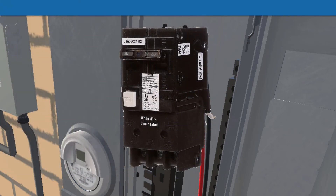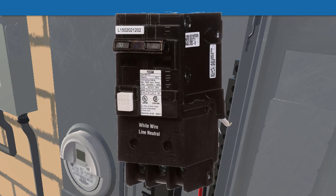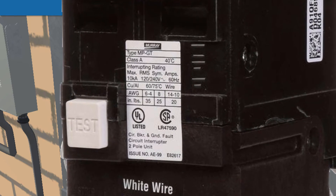Here's another example — a Murray breaker. If we zoom in, you can see a label on the front that specifies the torque. Interestingly, it gives different torques for different wire sizes. For small wires like 14 gauge to 10, you only need 20 inch-pounds. For an 8-gauge wire, you need 25 inch-pounds. And for a 6-gauge wire, you need 35 inch-pounds of torque.